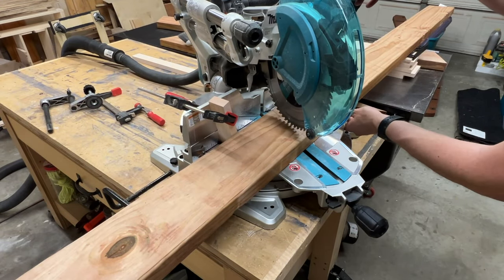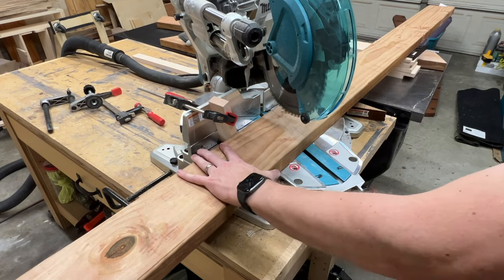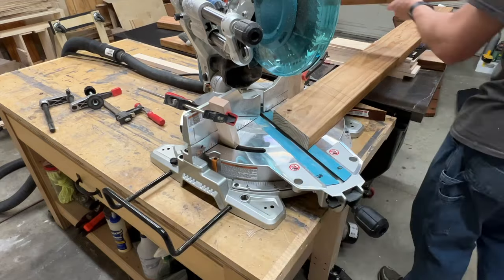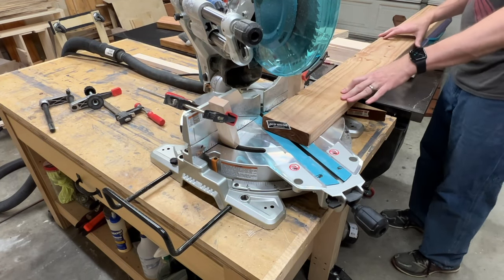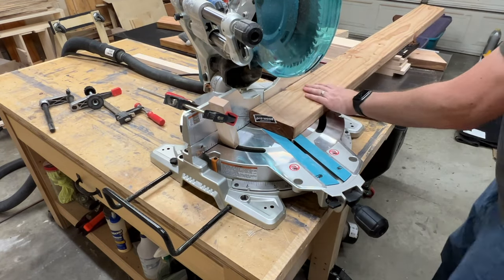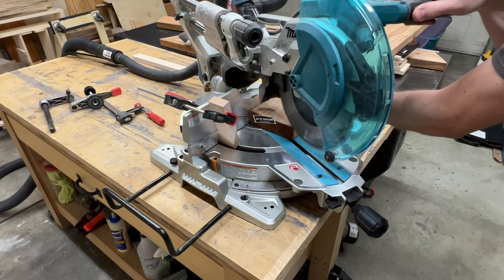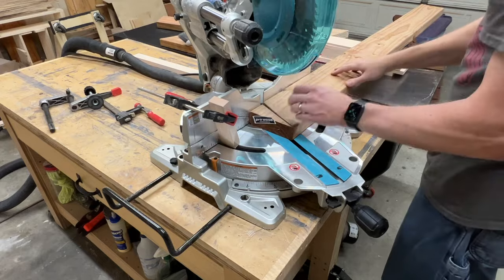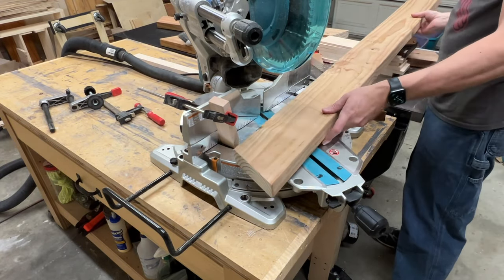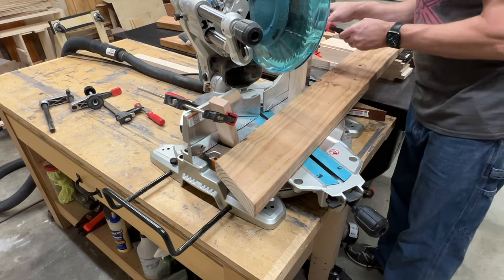Now with the miter saw I'll start by cutting the top angle, then I'll spin the stock around and cut the bottom. This saw is a new addition to the shop just recently — this is a 10-inch Makita Model LS1019L and so far I'm very happy with it. Adjustments to get it squared up were very minimal and easy to make. I'll leave a link in the description if you want to check it out.